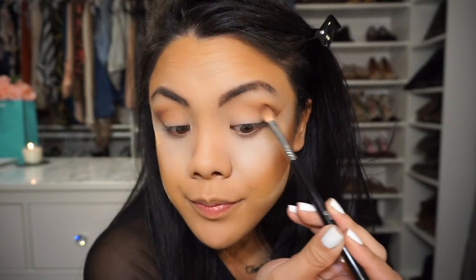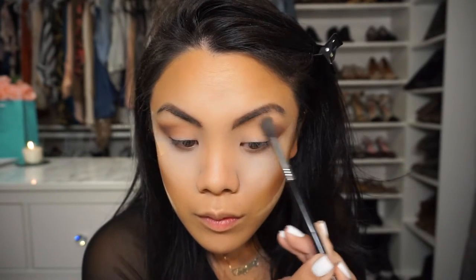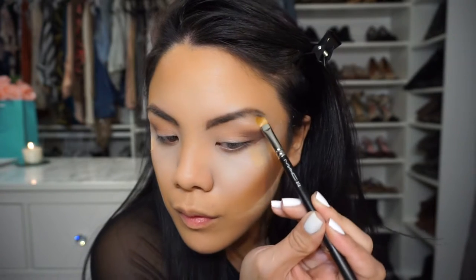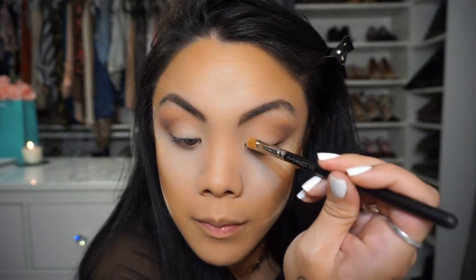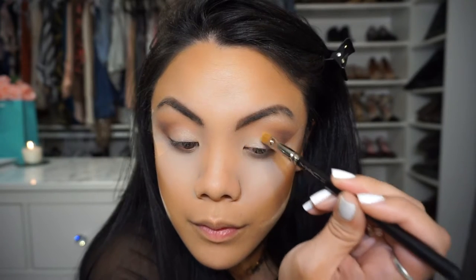I connect it from my outer corner of my eye to my crease. Then I'm taking a little bit of peach smoothie and just blending that out. And then rice paper on my Mac 242 brush for the brow bone. Then I put some on my lid, but I wanted something even lighter.